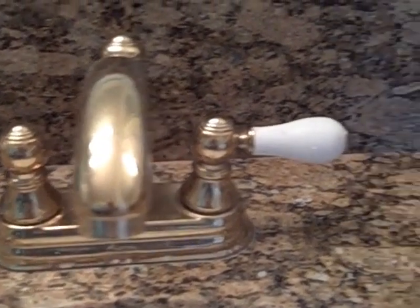Everything in this bathroom has been sealed by Granite Shield: the porcelain sinks, the mirrors, faucets, and granite. It was sealed approximately 4 years ago and has never been sealed again.